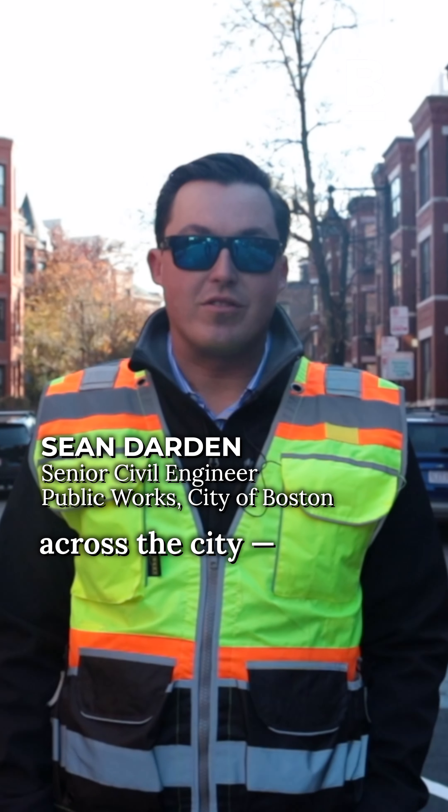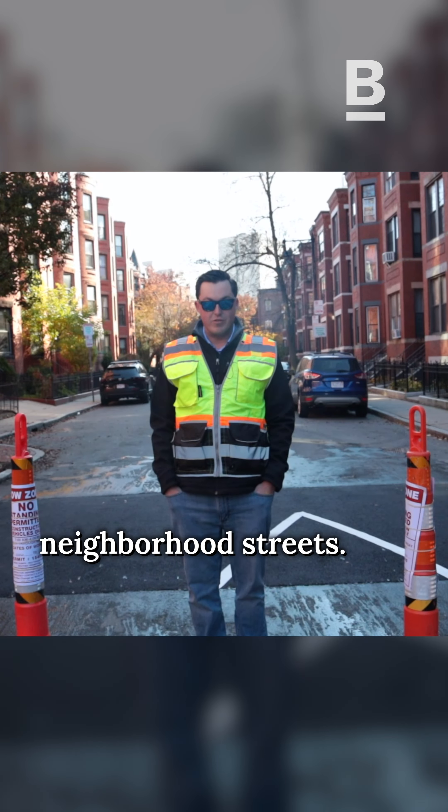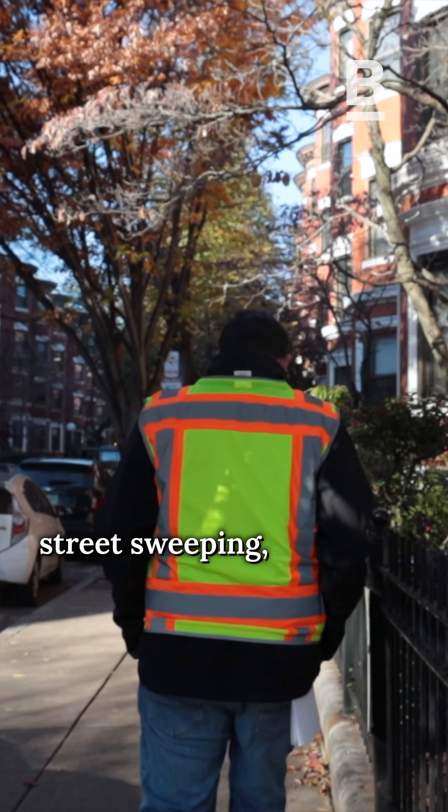We are putting 1,500 speed humps across the city, coming to a neighborhood near you. Speed humps slow traffic on neighborhood streets. They're only three inches high — driving the speed limit, you should not feel the speed humps. They do not affect street sweeping, water flow, and drainage.